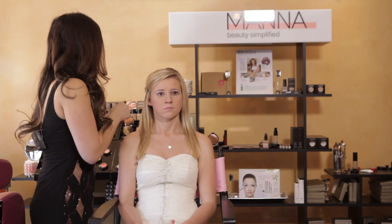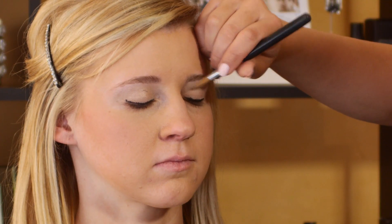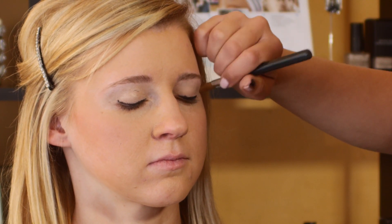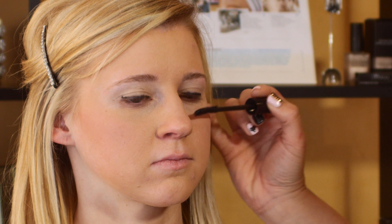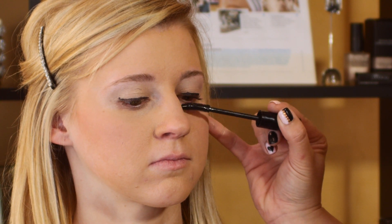We're going to add a few coats of mascara. Usually with blondes, the hair is fairly light, so we're just going to add a couple of coats of mascara to give a really nice dramatic look.